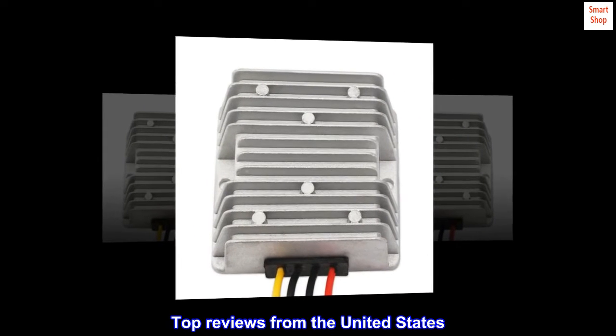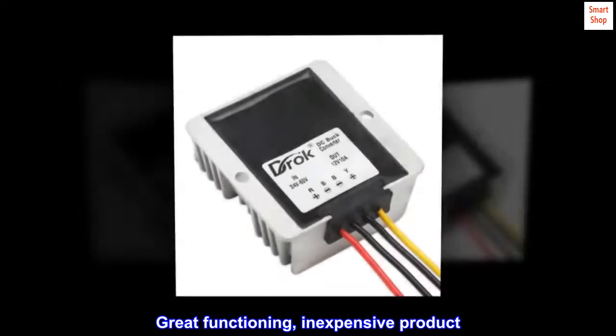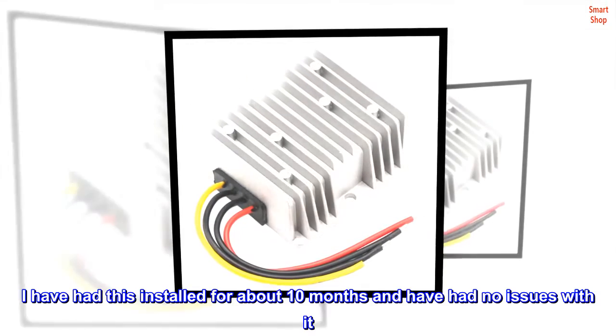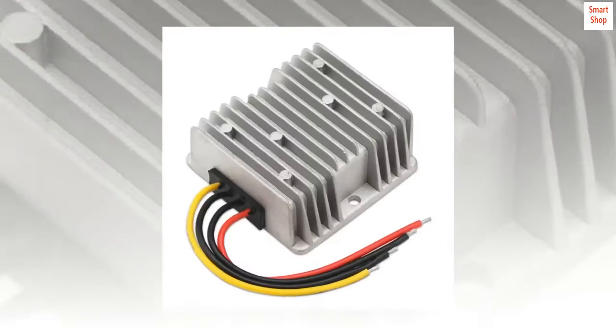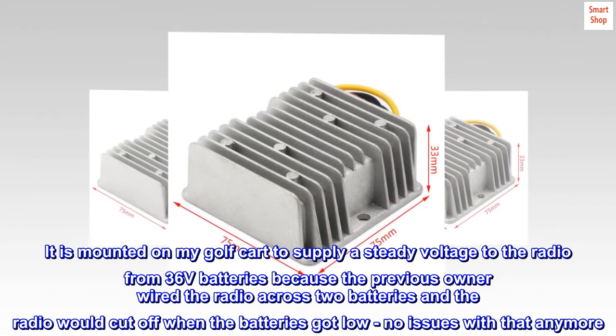Top reviews from the United States: great functioning, inexpensive product. I have had this installed for about 10 months and have had no issues with it. It is always powered and is never hot to the touch. It is mounted on my golf cart to supply a steady voltage to the radio from 36-volt batteries.